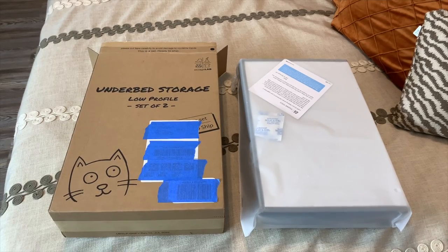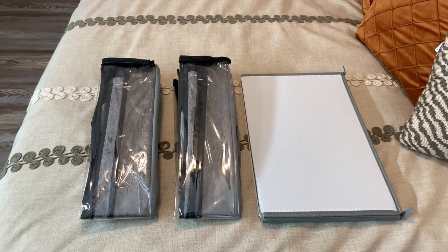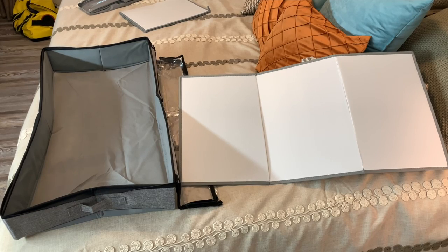Hey, I'm Steve and this is the storage lab — under bed storage. This is how it's going to come to you. Removing it from its packaging, this is the set of two storage containers.